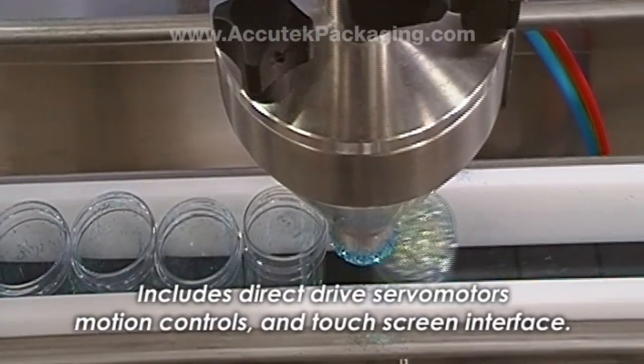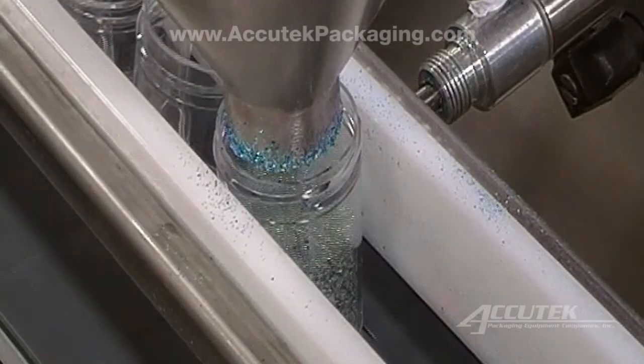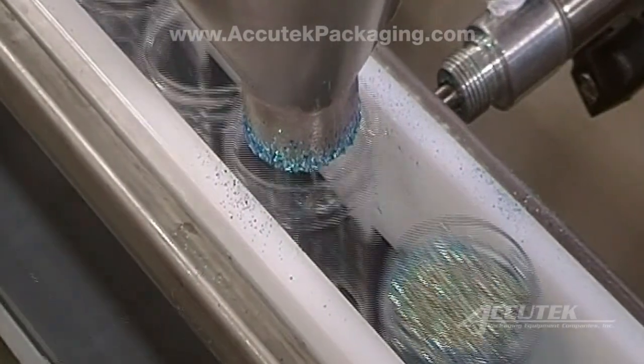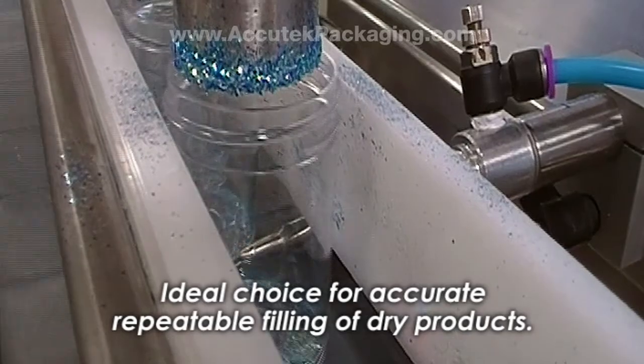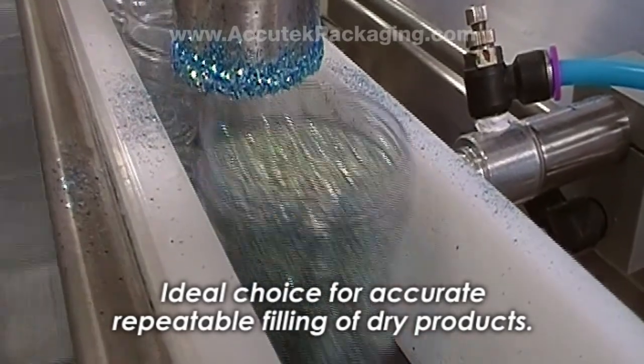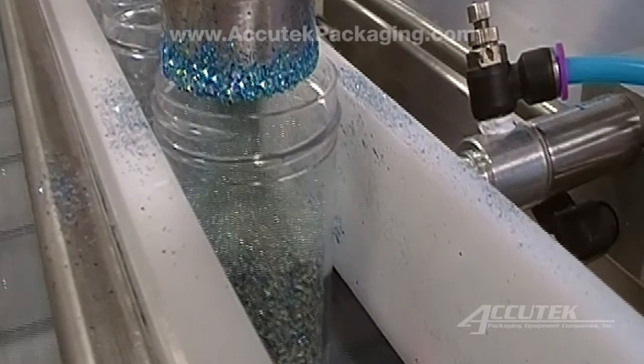Features of the AF-Series include brushless direct-drive servomotors, state-of-the-art motion control electronics, and PLC-based touch screen control systems. The Acutec AF-Series Auger Fillers are the ideal choice for any project that requires accurate, repeatable filling of powders, granules, or other similar dry products.